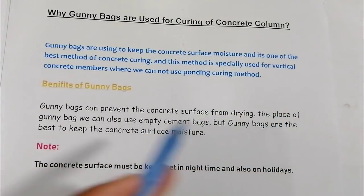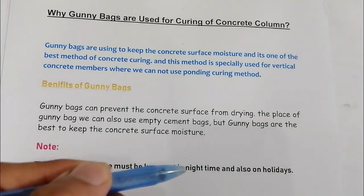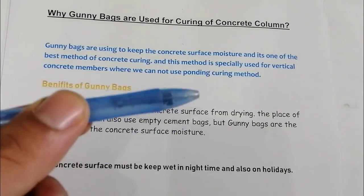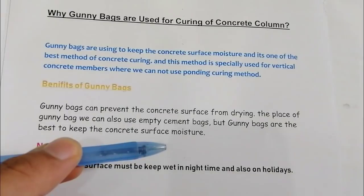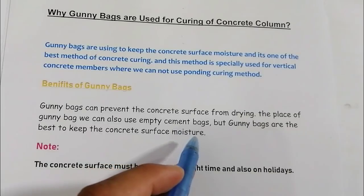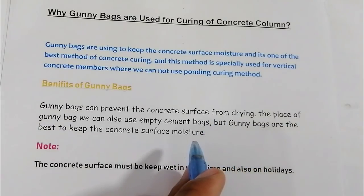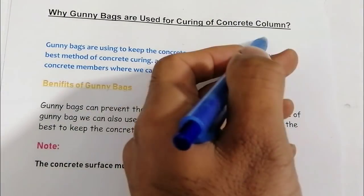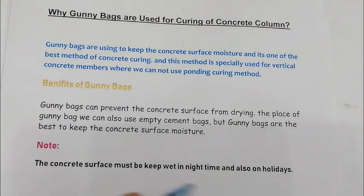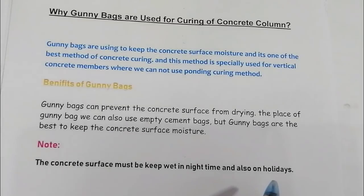In place of gunny bags, you can also use empty cement bags if you don't have gunny bags. However, gunny bags are the best option to keep the concrete surface moist. If you don't have them, you can use empty cement bags, but gunny bags are the best for columns to keep the surface moist.